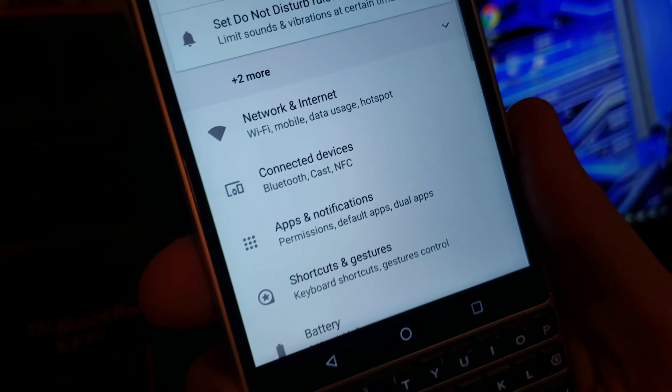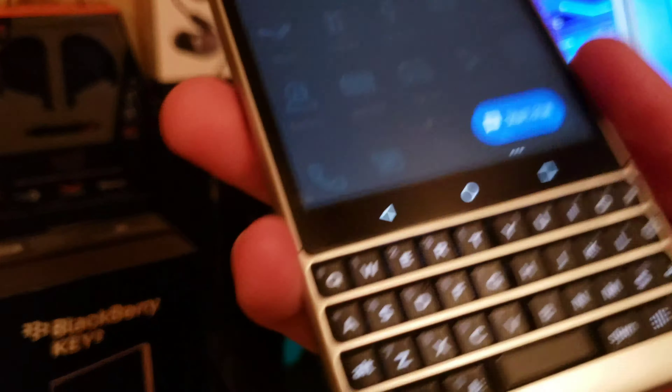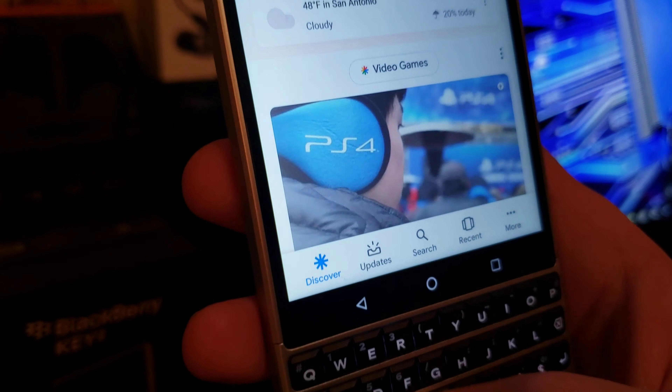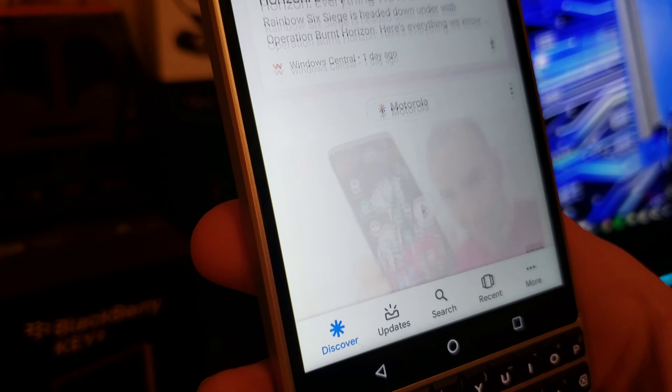Another cool thing is that these physical keys are hot keys — they can be programmed to do pretty much anything. If I tap and hold on G, I have it set to Google, which is pretty great. I can see all my news feed. It's great.